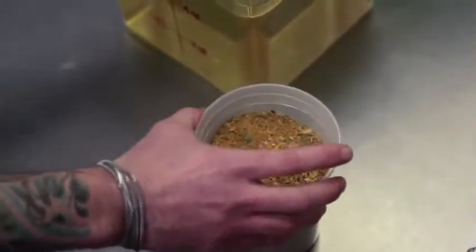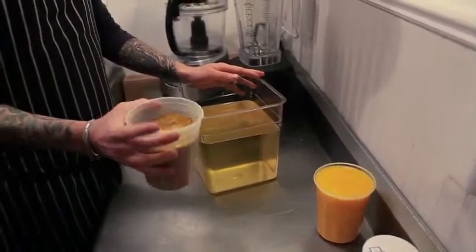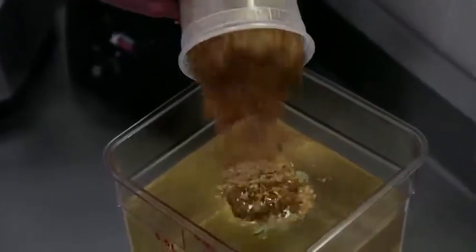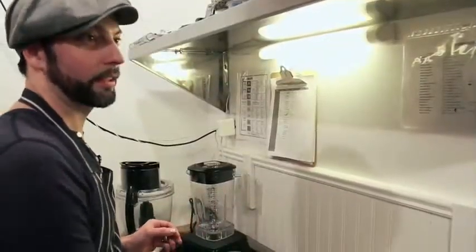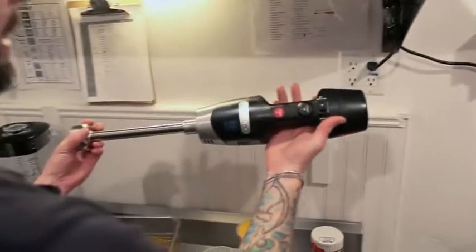The first step of the process is blending the oil, which is going to consist of a non-GMO canola oil and the French curry — the Vadavan we spoke about — and they just go together. We're going to use a piece of Waring equipment for this: a stick blender.